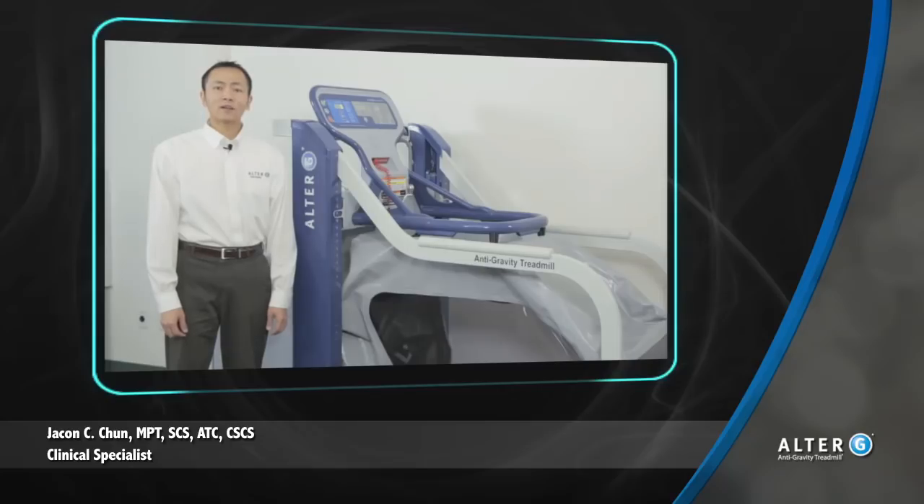A common question is how partial weight-bearing patients can access the anti-gravity treadmill. On this episode of Alter-G's clinical tips and tricks, I'm going to show you just how to do that.